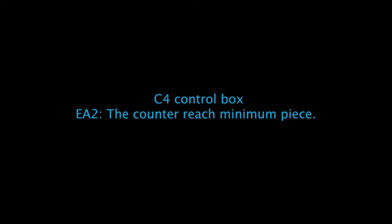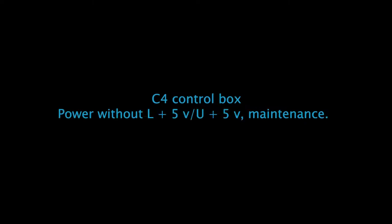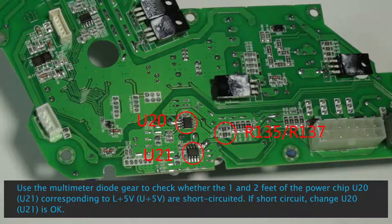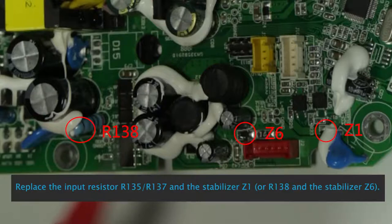See control box Ea1 — the counter has reached maximum piece. See control box Ea2 — the counter has reached minimum piece. Power without L+5V / U+5V maintenance: Use a multimeter to check whether the 1 and 2 feet of power chips U20 and U21 corresponding to L+5V and U+5V are short circuited. If short circuit, change U20-U21. Replace input resistors R135, R137 and stabilizer Z1, or R138 and stabilizer Z6.